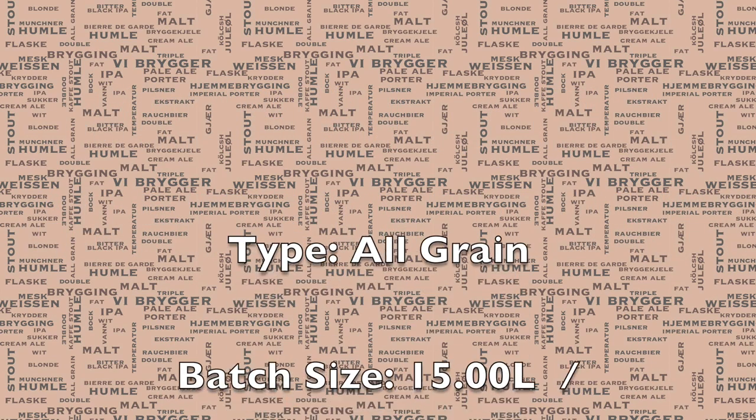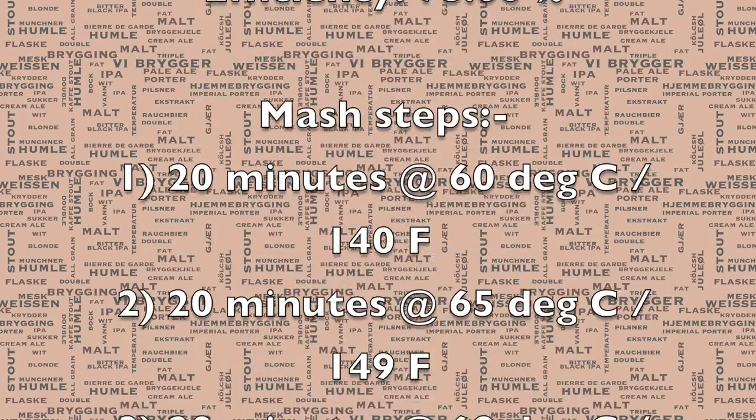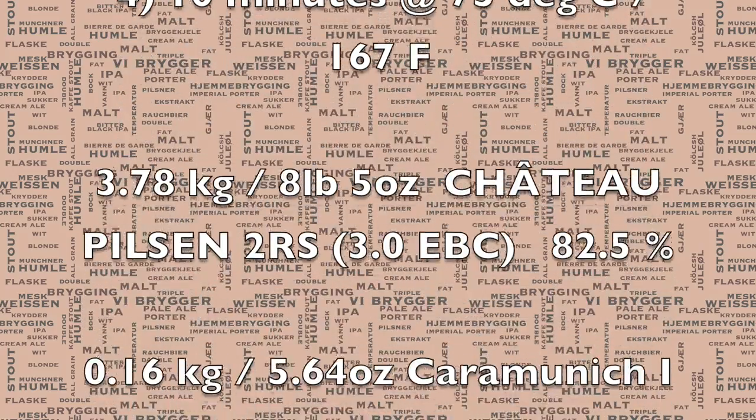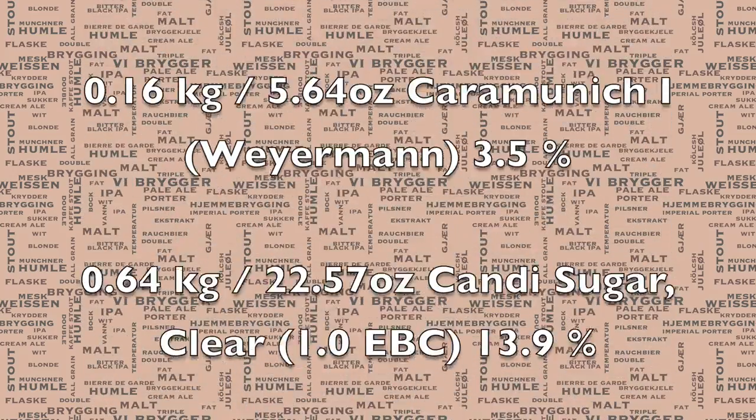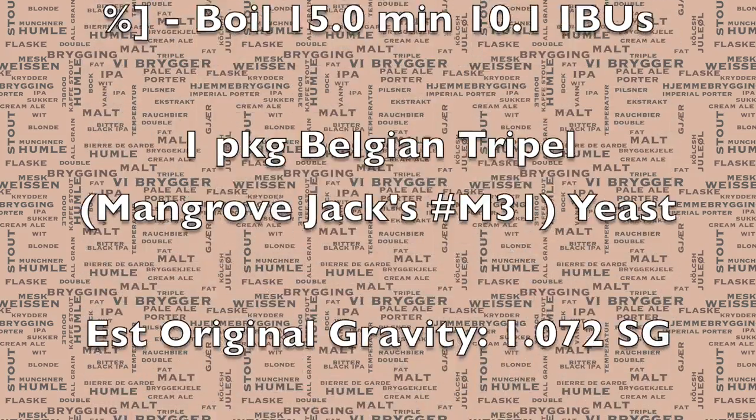Here is the recipe. As you can see, this is for 15 litres. For that reason I'll be using the smaller pipe for the Grainfather. The whole recipe is actually repeated in the YouTube video description, so don't worry about having to make notes of this here.